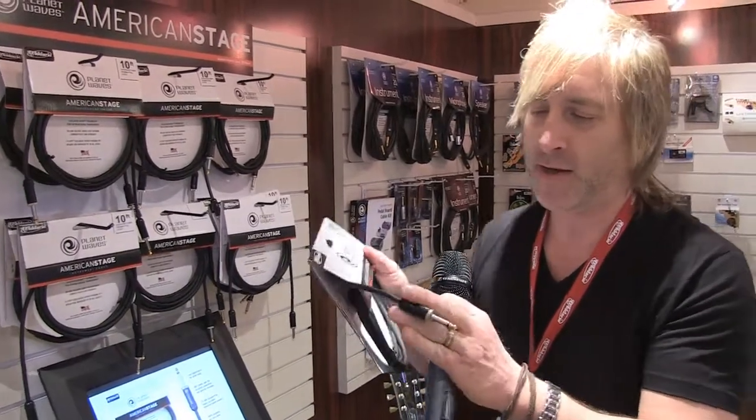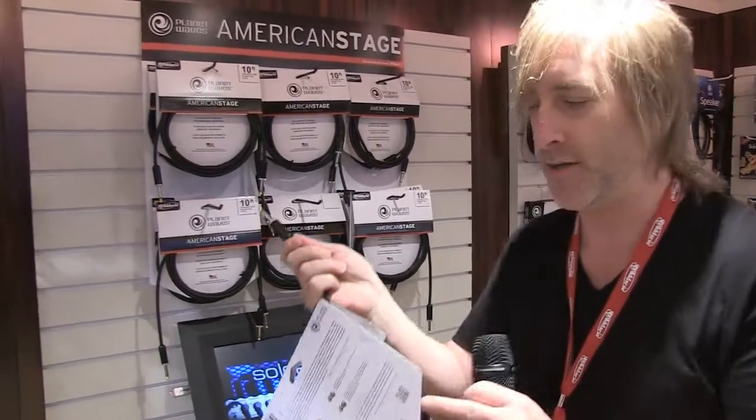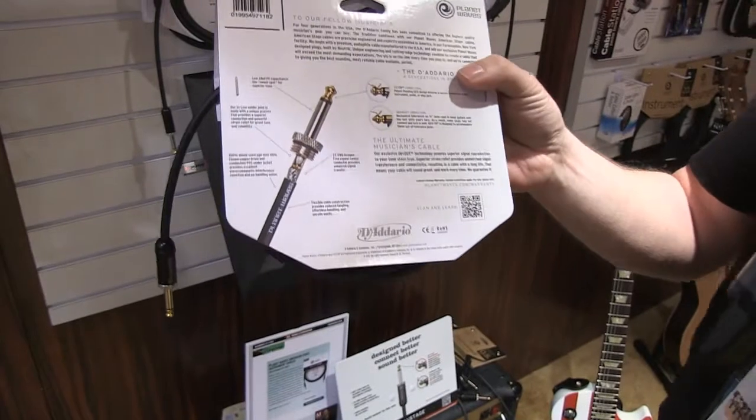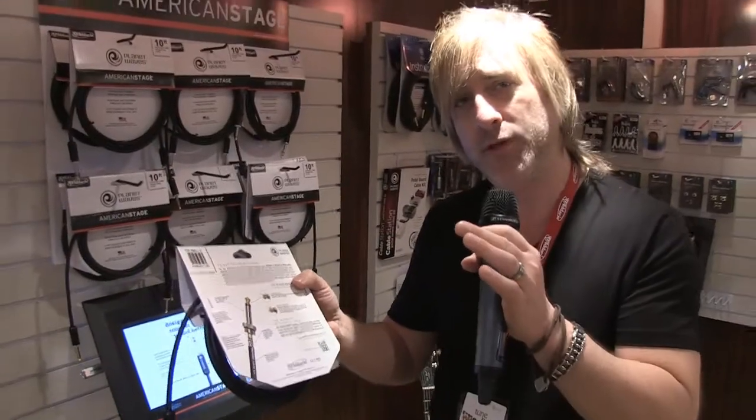So we made an exclusive design with Neutrik for the plugs. We have here what's called our GeoTip. What the GeoTip does is really allow the connection of your guitar to be really solid. You get a nice click when you put the plug in — you know you're connected. We also came up with a new way of soldering the cables where we get a 180 degree full solder mixed in with the braid.